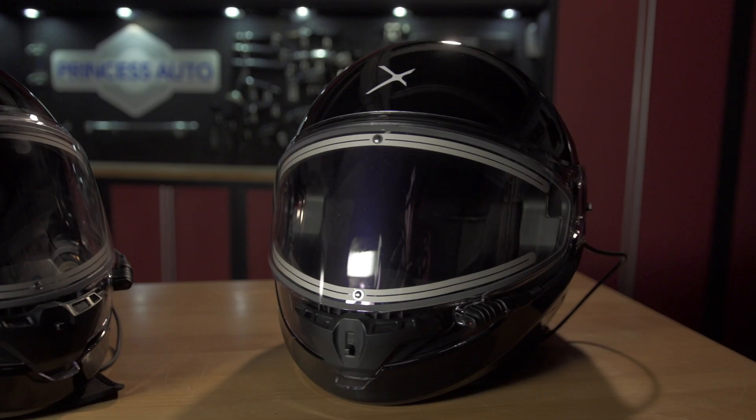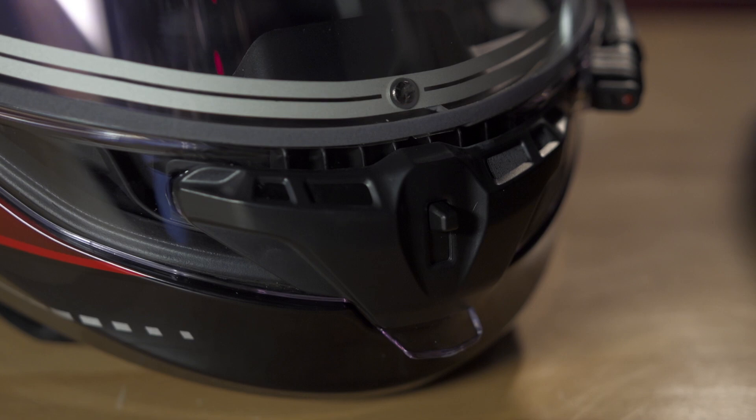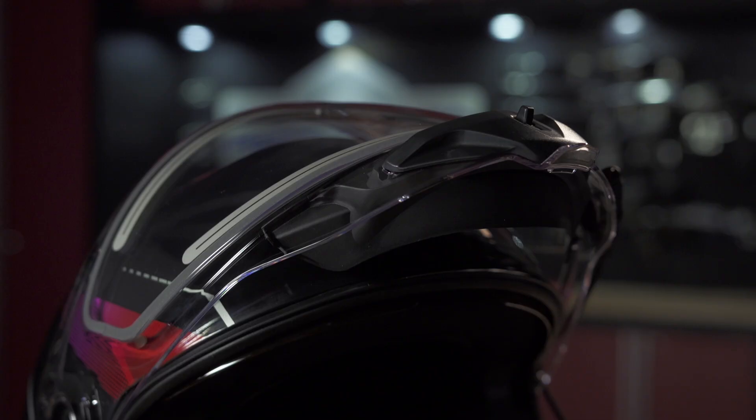The Contact is not a modular helmet — the front muzzle does not open. However, being thoughtful in design, the CKX designers built in a lower drop-down portion to the front shield that opens up the mouth area of the helmet. When the shield goes up, it gives you great access and ease to talk to your friends when out riding.